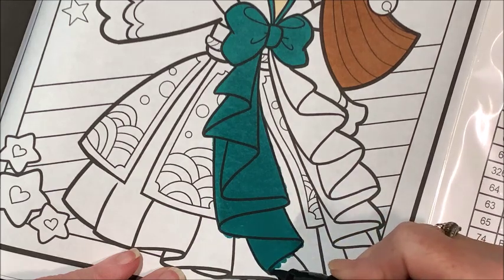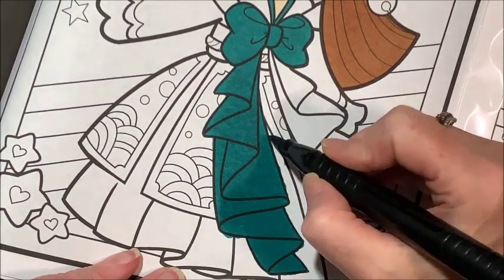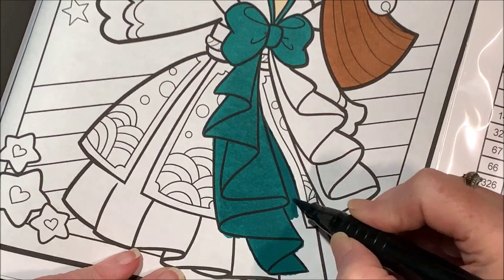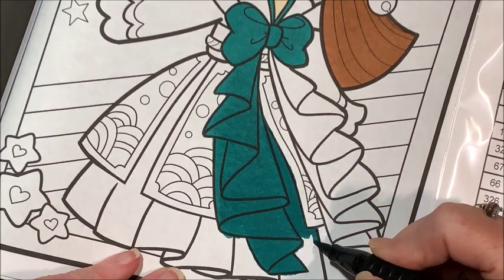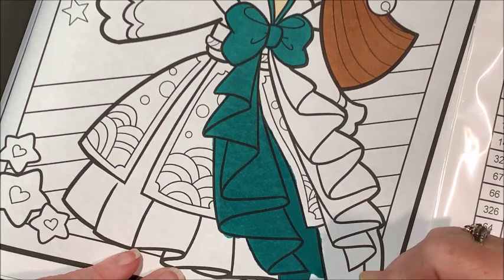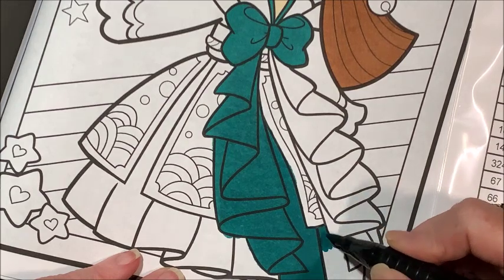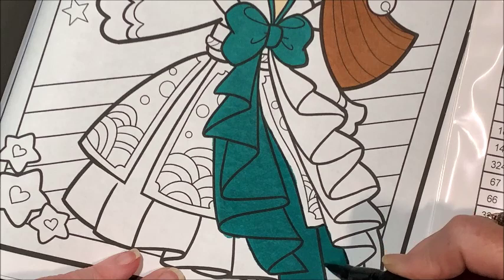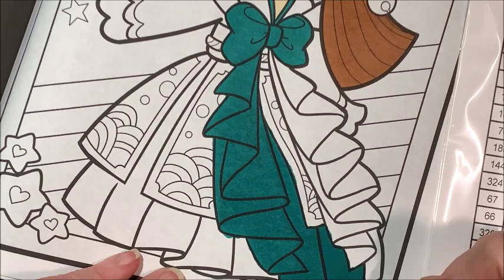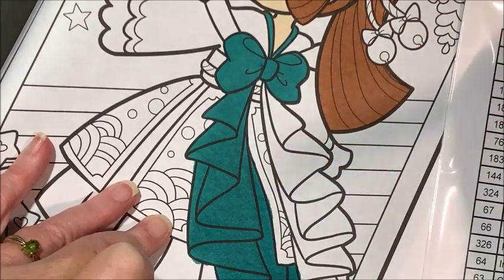Holy cow, I just can't get over how juicy these are. The under part is going to be the same color. The next color chat will be finishing up this gal — I'm assuming it's only going to be two parts. Not sure when I'll do the next part, depends on how the rest of the week goes. Oh, I like that color — this is turquoise.